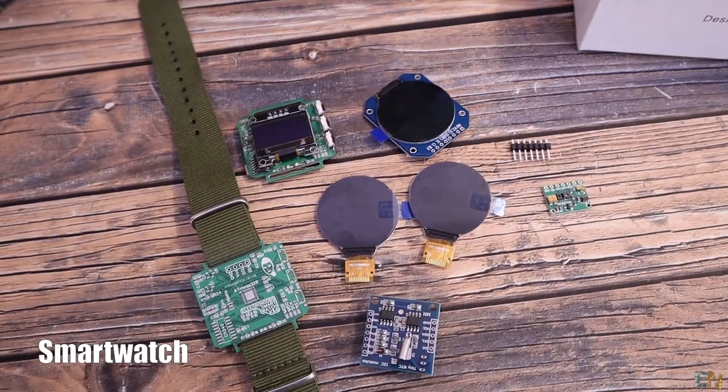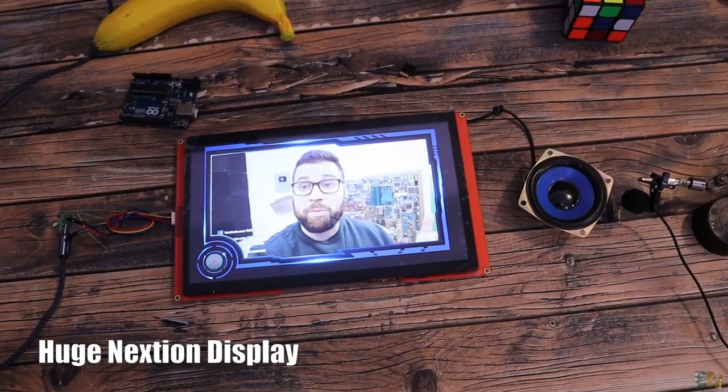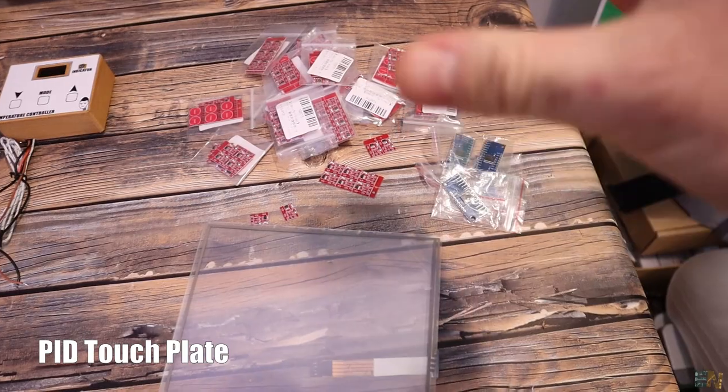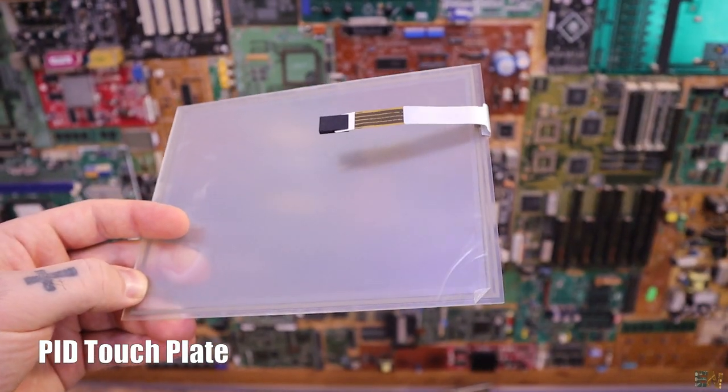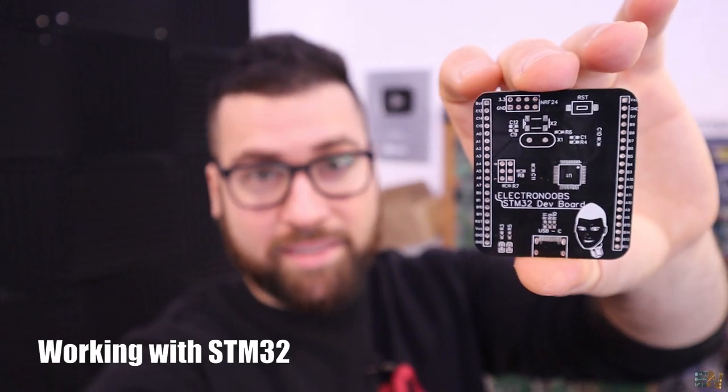I'll show you the projects I'm working on for the next two or three months. We have another smartwatch, a filament extruder, the Nextion display, and a PID touch plate. We have some new components as well, and I'll show you all of that in this video.